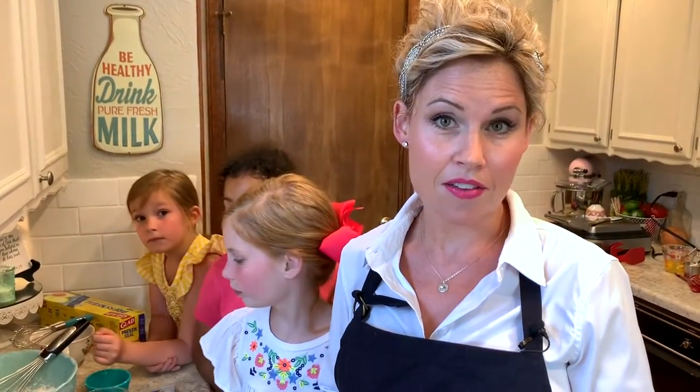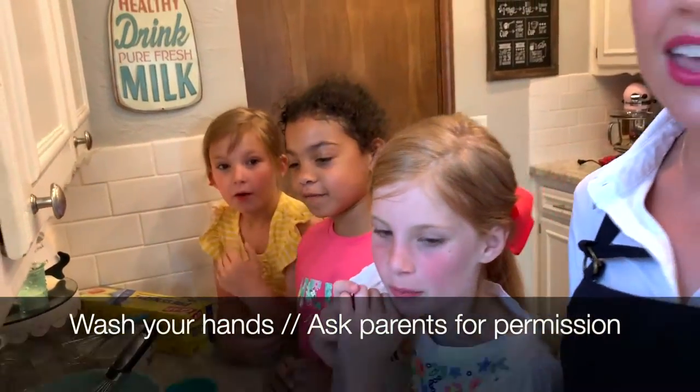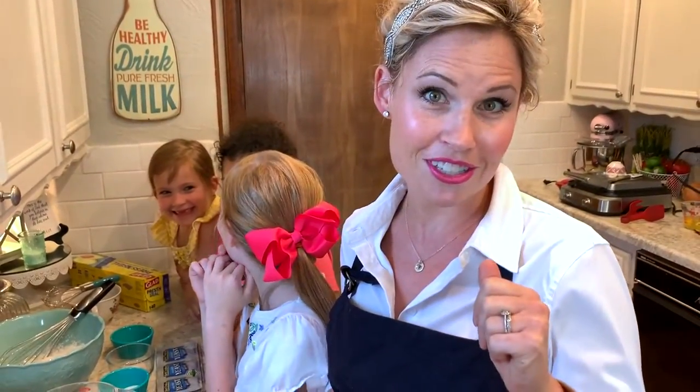The first step for all of our recipes is to have clean hands and have your parent's permission. Do we have clean hands, everybody? Yes. Do we have permission? Yes. Awesome, so we're off to a good start.